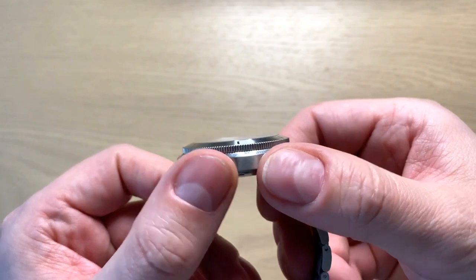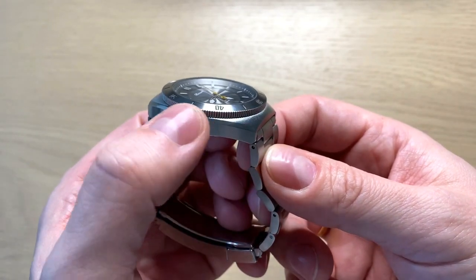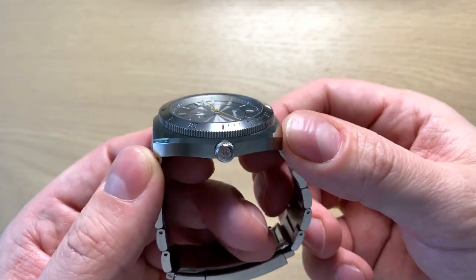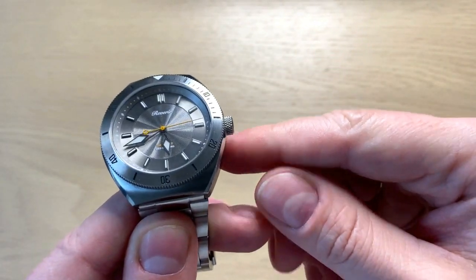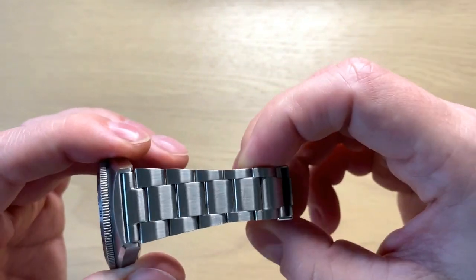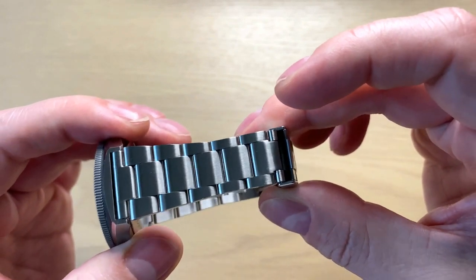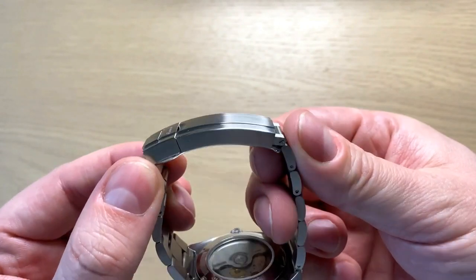Looking at the case, you get nice brushing on the sides and a really nice high-polish chamfering. Very short lugs. There's a signed crown with no crown guards. The bracelet tapers very dramatically downwards, which gives it a very good look on the wrist. You also get a very secure but rather long clasp.